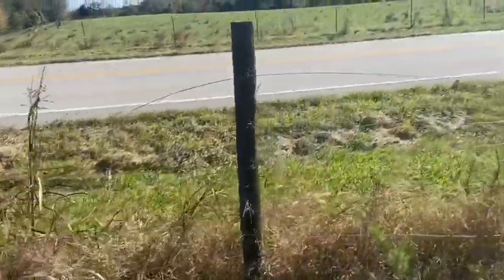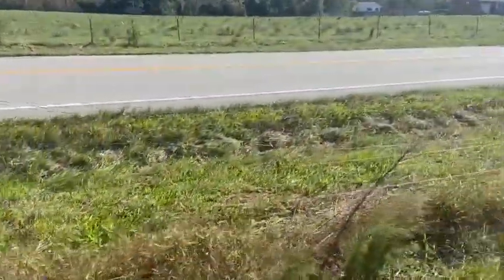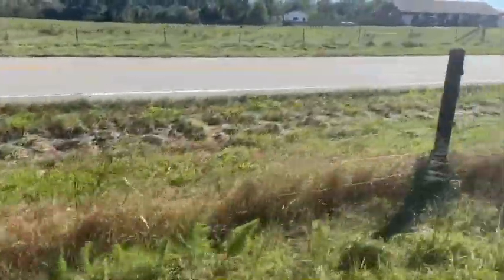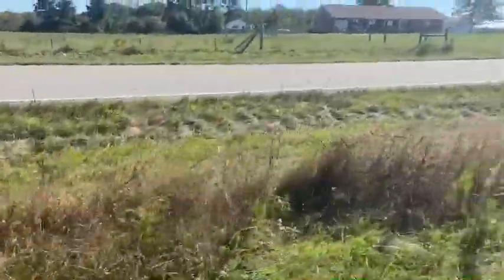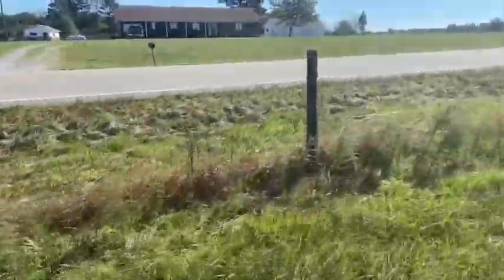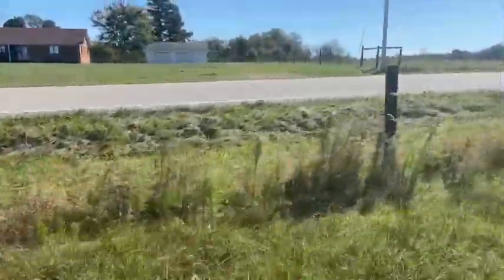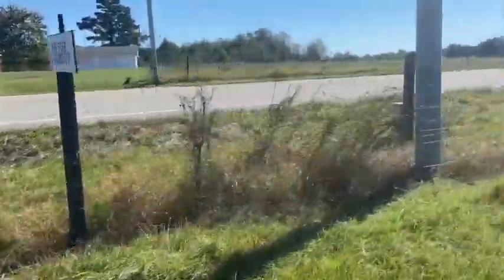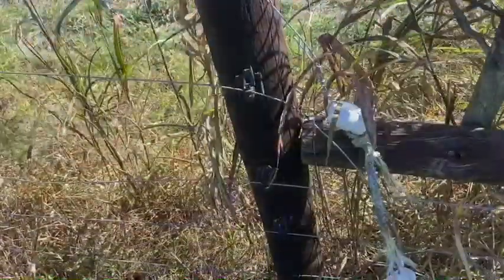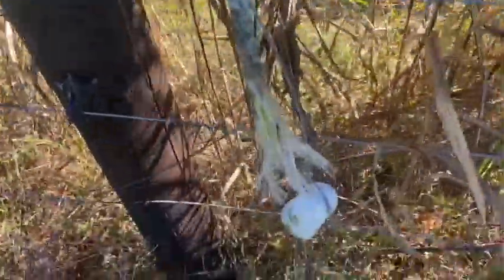I don't know if you can see that, but it's loose for a section. I think here's the culprit right here — got two insulators off.